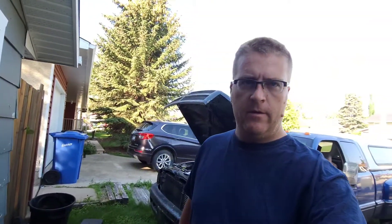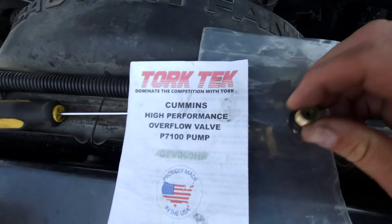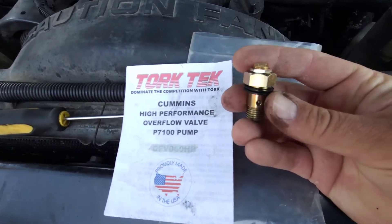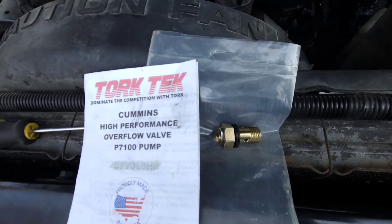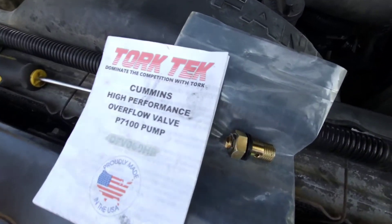Welcome back to another video. This is part three of the 12-valve Cummins stuff. Today we're going to do an overflow valve — this is the adjustable one. This one works when you put on a mechanical fuel pump, which I'm going to be doing, and it also works for your stock fuel pump too. So this is the one that you want to buy.